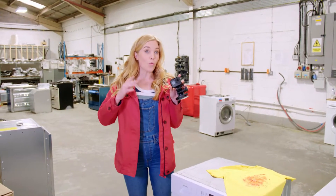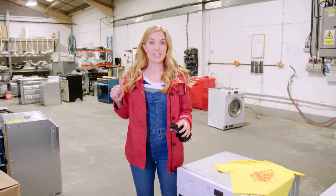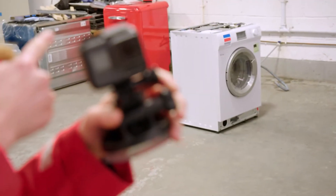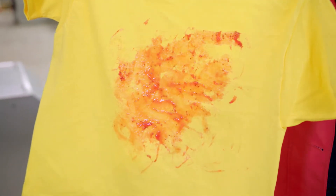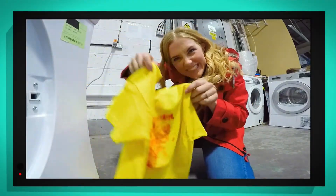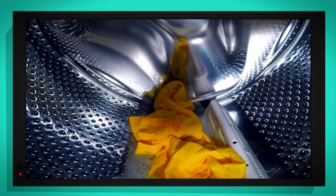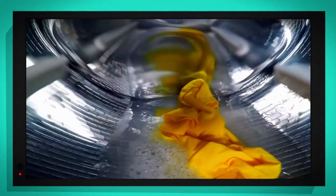This is my special waterproof camera. You should never put cameras or things inside a washing machine. But I've got special permission to put this camera inside that washing machine, so we can see a wash cycle while it's happening. And here, I've got a t-shirt that is smothered with jam. Let's see if we can get it clean. Look, can you see the hot water coming through the holes, filling up the drum? It was heated by the heating element.